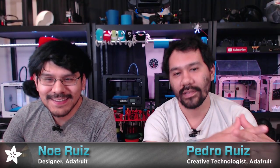Hey, what's up everybody? Welcome back to another 3D Hangout. You've got myself, Eduardo Reyes. I'm a designer here from Adafruit, and joining me every week is my brother Pedro. I'm Pedro Reyes, creative tech here at Adafruit. Every week we come to share 3D printing designs featuring electronics from Adafruit. This is a show where we combine 3D printing, DIY electronics, and smash them together to make inspirational projects for you folks at home.